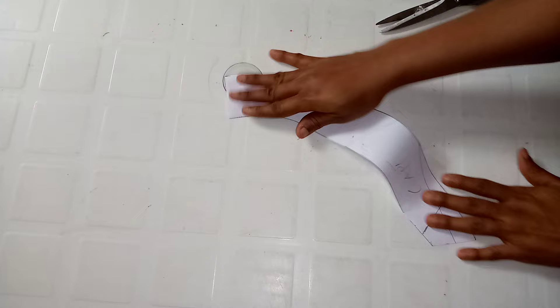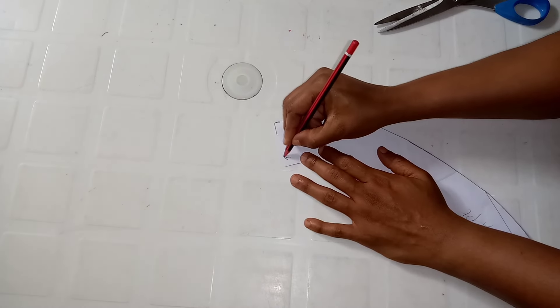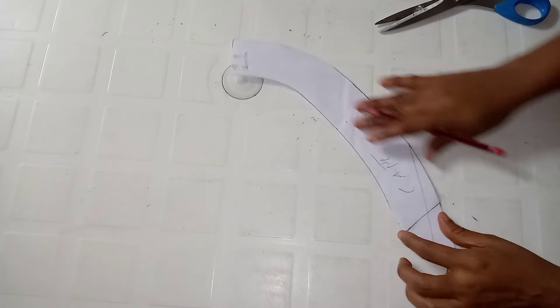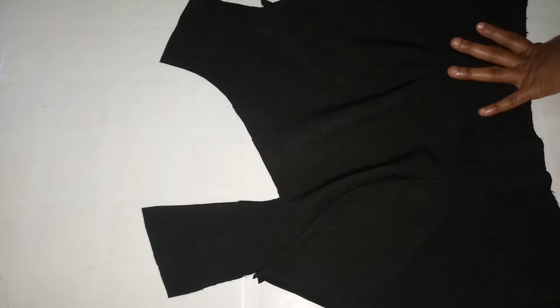I use this cape pattern to cut on the fabric. I label the shoulder parts on the pattern so I know where the shoulder area is.